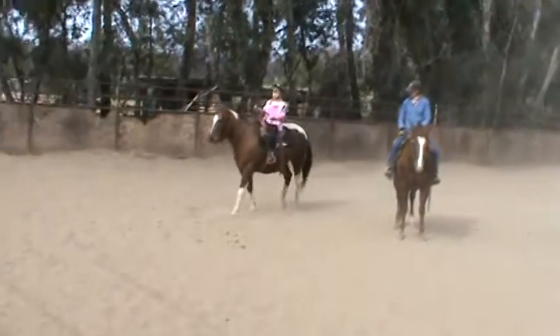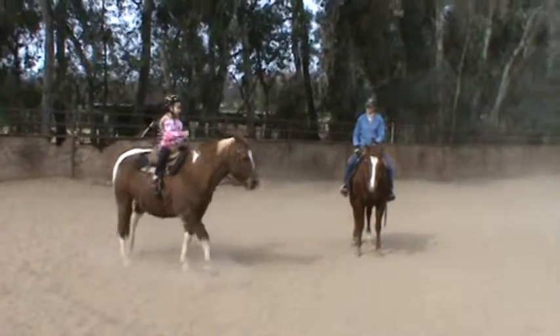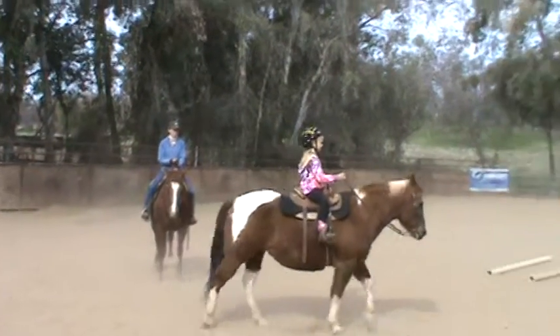Driver out there with your hand. Good. Cross it in front of Spook's nose. Keep going. Keep going that way. Keep going straight. There. So you can make a bigger circle.